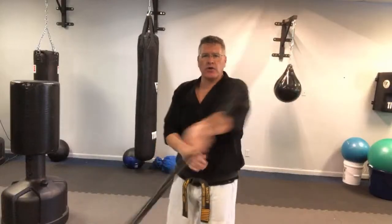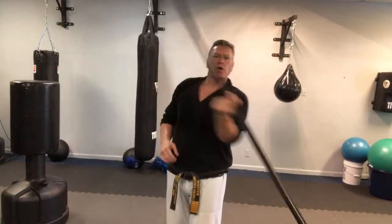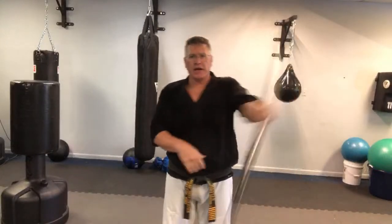Wrist roll to wrist roll - we did the finger roll before. Throw a finger roll in or two. Go back in here, wrist roll, finger roll, back and forth.